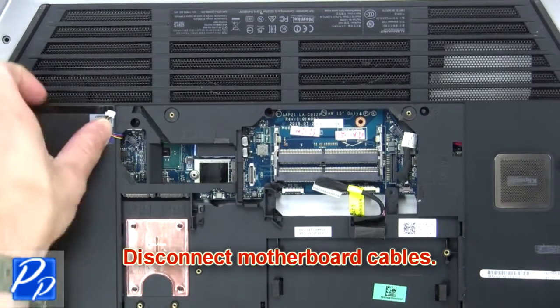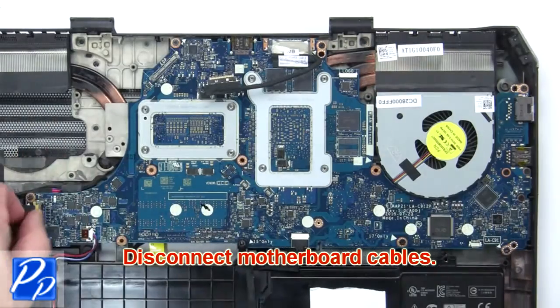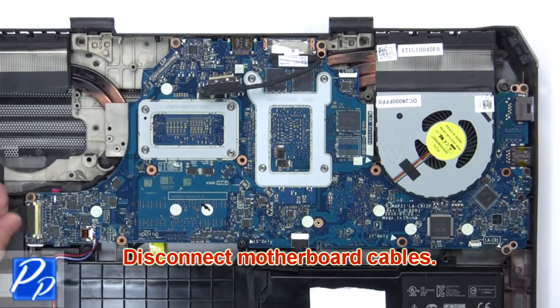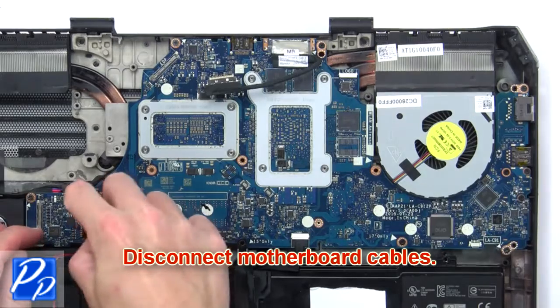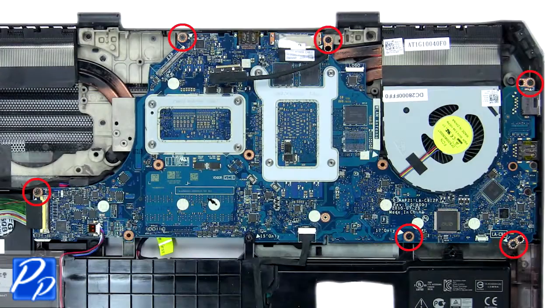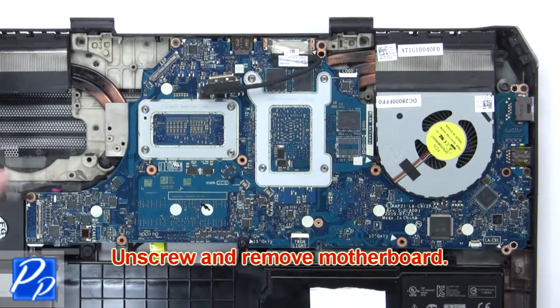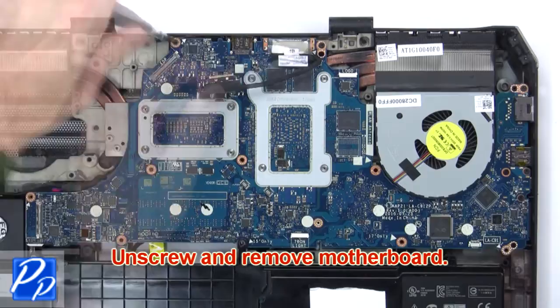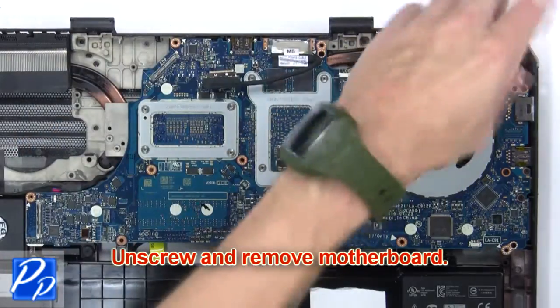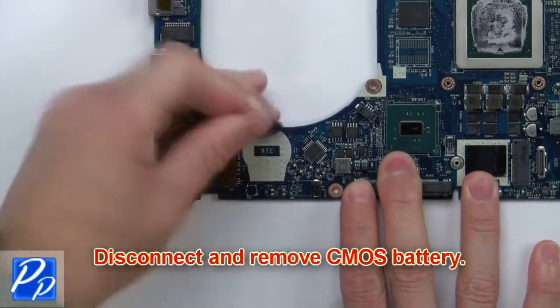Then disconnect the motherboard cables. Now unscrew and remove the motherboard. Then disconnect and remove the CMOS battery.